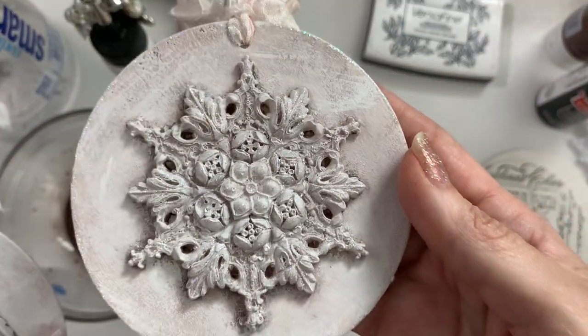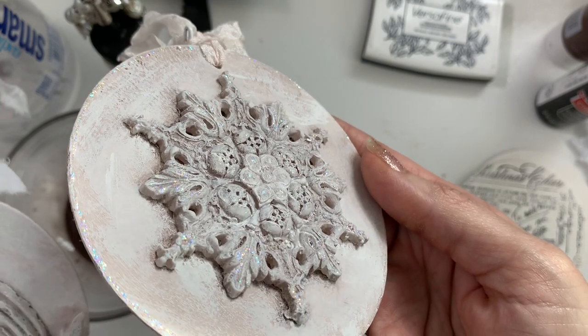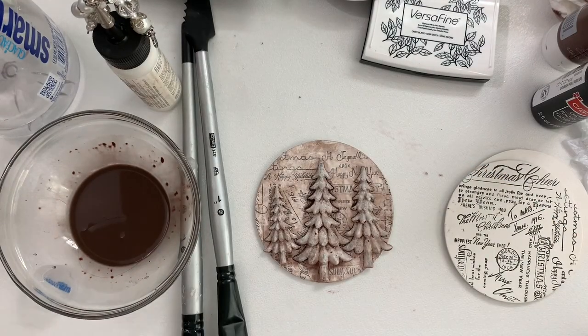I did add some stickles — some glitter. I don't know if you can see that but it's very subtle, just because I needed a little bit of sparkle. Let's do a little bit of this pink — let's just try it.